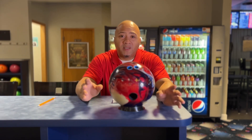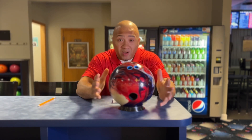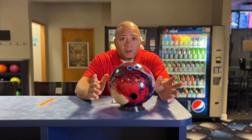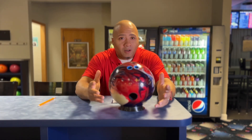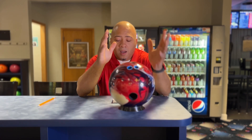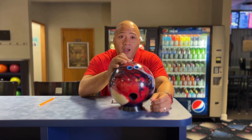Welcome back to Bad Bad Bowling with your boy C. Today we're going to be doing a ball review on the Roto Grip Hustle USA. The Hustle USA is a hybrid by Roto Grip, which is a good thing — everybody knows I'm pretty fond of hybrids. It's a symmetrical ball with the VTC hybrid reactive cover stock.